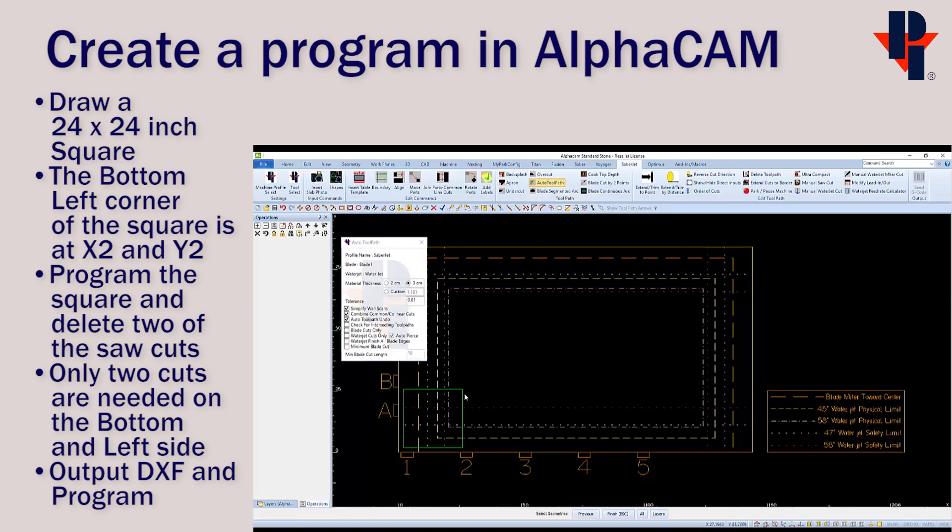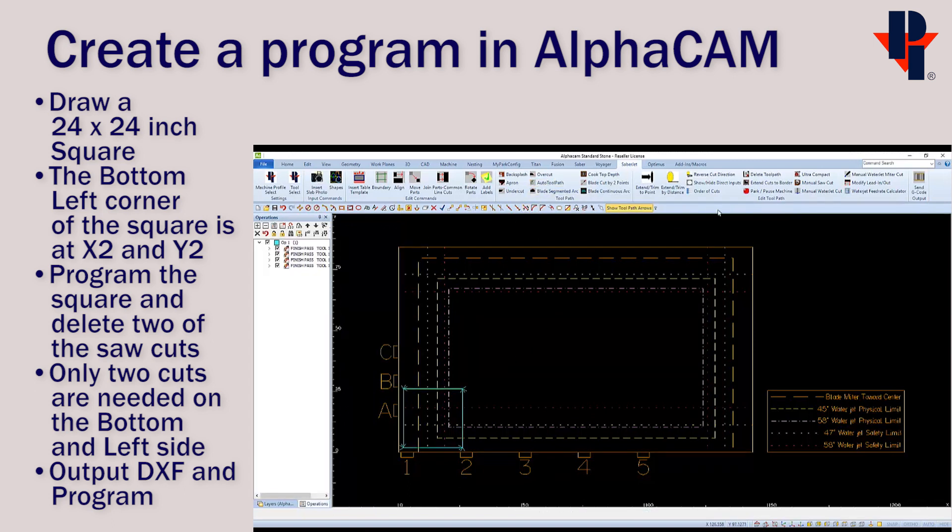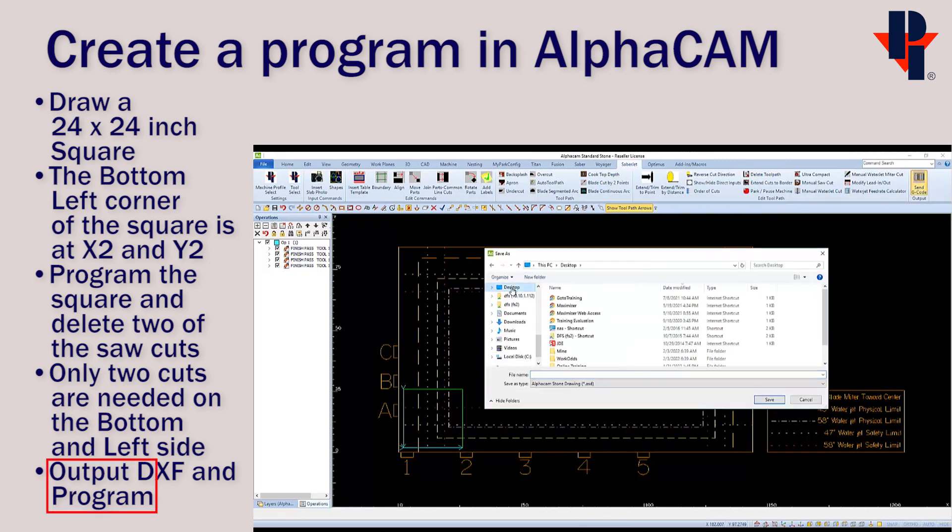Then apply tool paths as normal, then delete the tool paths on the top and right side. We'll only be running the cuts on the left and bottom edge. Finally, output the program by choosing Send G-Code as normal. Save the drawing as prompted — I'm going to use the same name '24 by 24 test,' and this also becomes the program name.